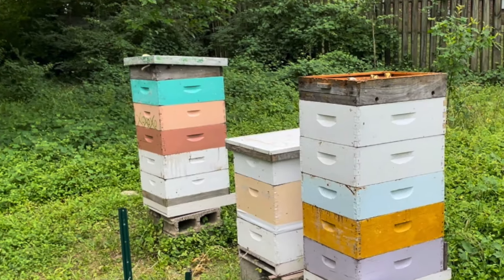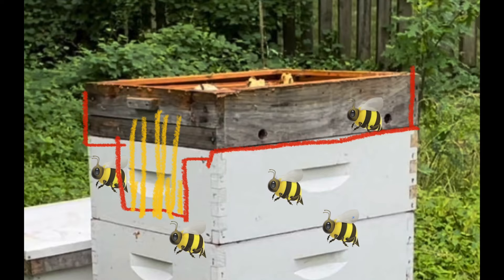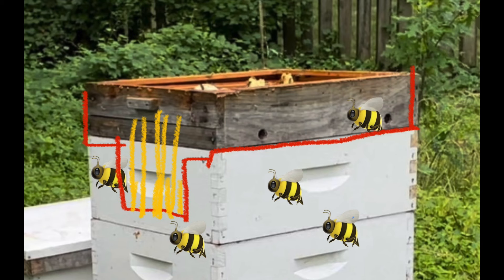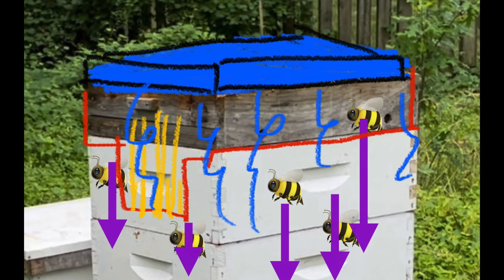In both cases, we want to depopulate the areas with freestyle comb. In the hive to the right, where they built from the bottom up, that appears to all be honey on top, so we can take this off and harvest it. The way we will do this is by pushing the bees down from above using a fume board, which drives the bees down below where we need to work so we can harvest without crushing or angering a bunch of bees.